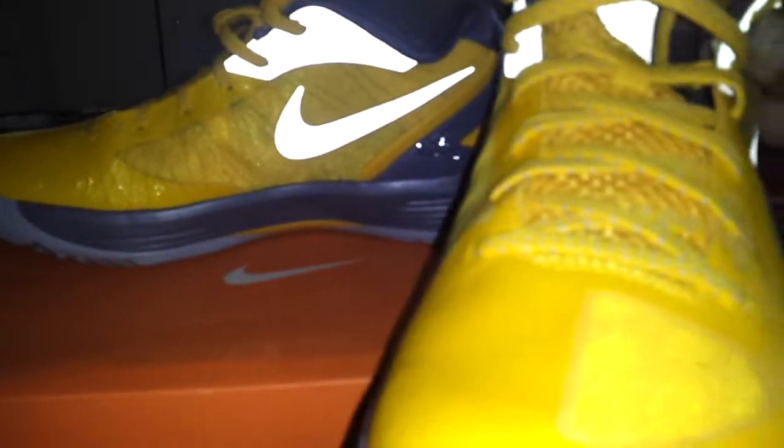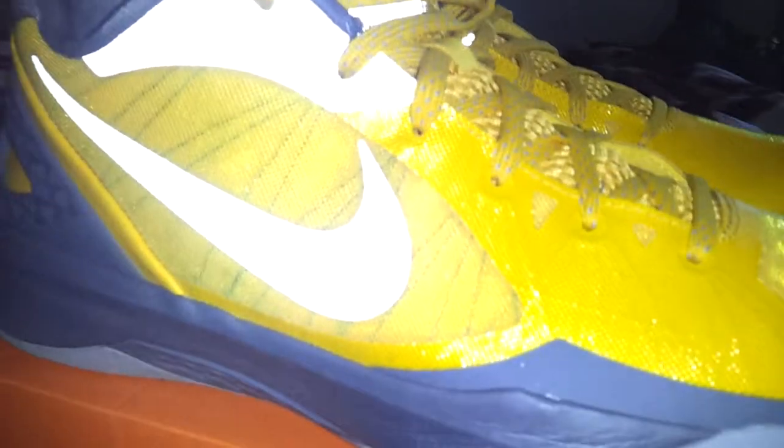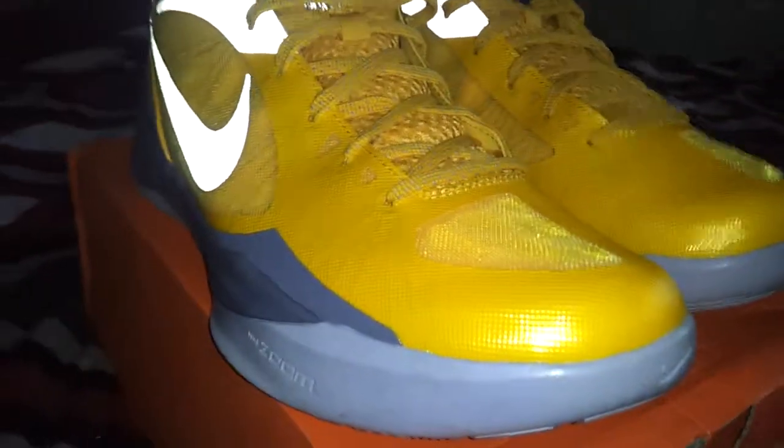Real comfortable shoe. Pretty loud for the summer — everybody gives me compliments on how bright they are. I kind of like to wear bright shoes to a certain extent. It's like a poor man's Kobe 6. Hyperdunk Low PE 2011 — simple, but easy to rock.